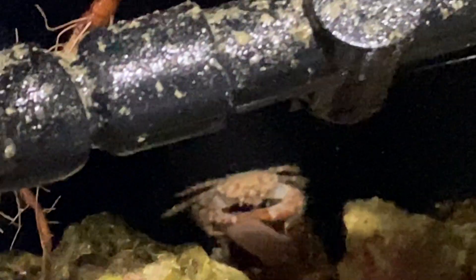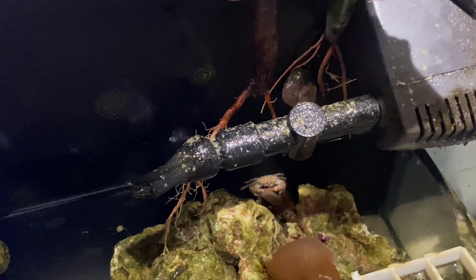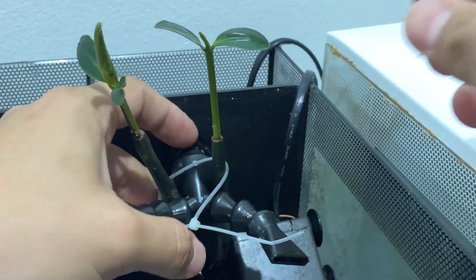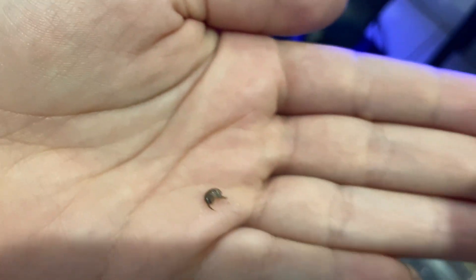I see that crab back there in the middle — I'm worried he's gonna climb up these roots. This is kind of a gamble. The heck — this tiny little shrimp, can we see it? It just fell off this rock while we're trying to rearrange the coral.